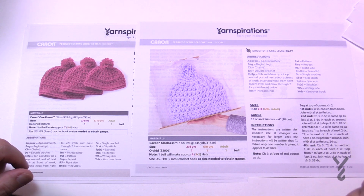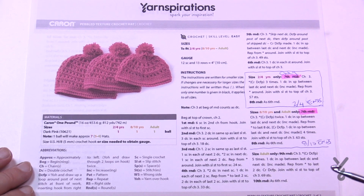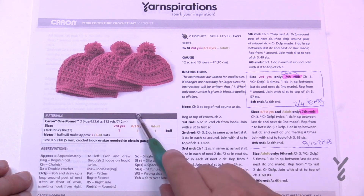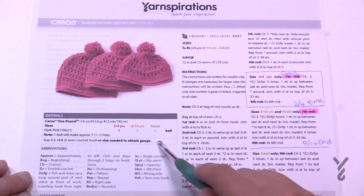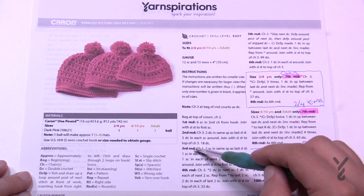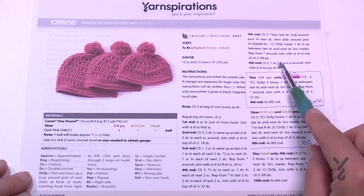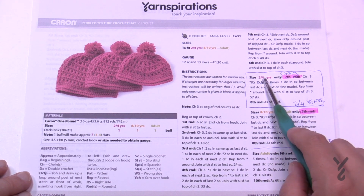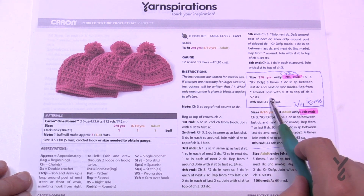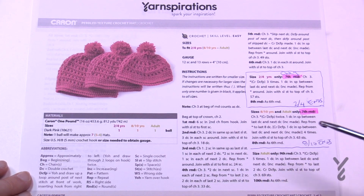Let's take a look at the breakdown of this pattern. You'll notice that it has a breakaway — the sizes 2 to 4, 8 to 10, and adult are in different colors. When there is no color breakdown, everything is the same. All instruction from 1 to 6 is the same for each size, then 2 to 4 size only does number 7 and then number 6, and that's where 2 to 4 ends before progressing to page 2.